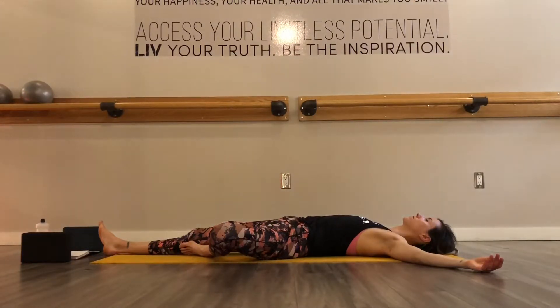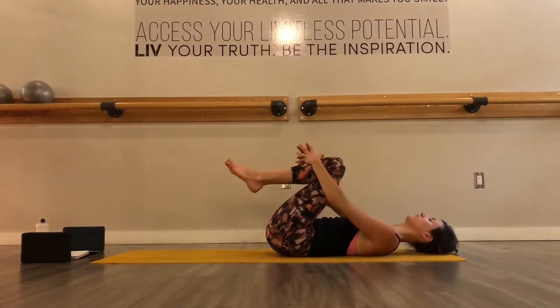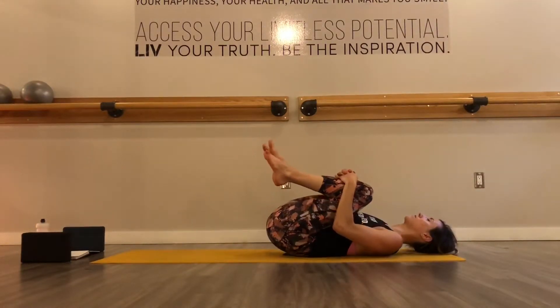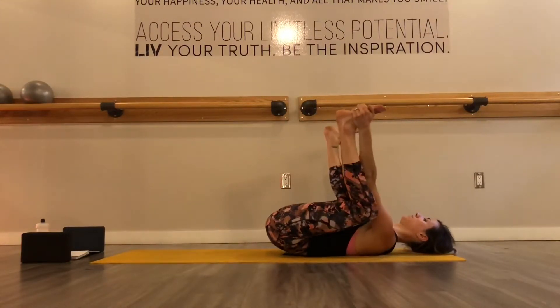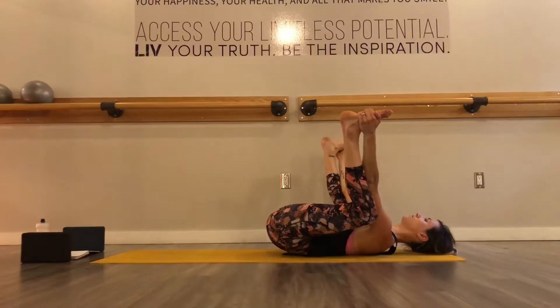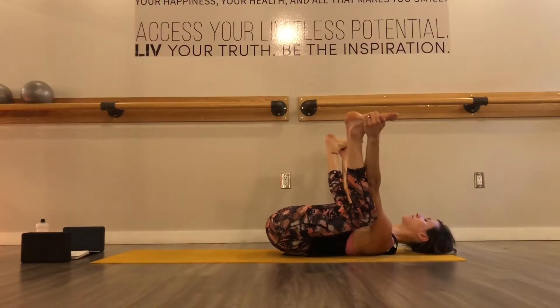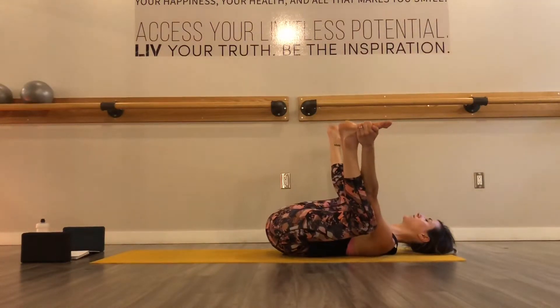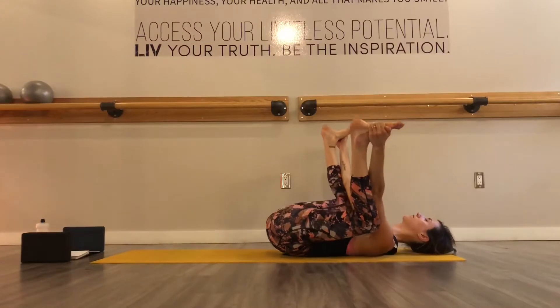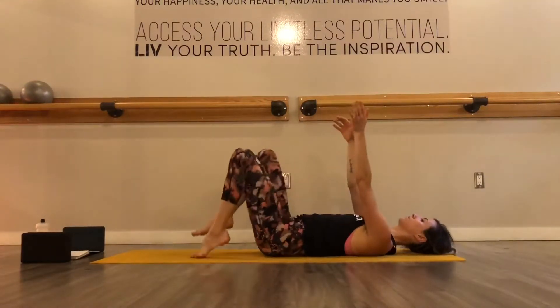Just letting yourself have these few restful moments in between movements. And when you're ready, you can hug your knees in towards your chest, rock side to side. And we'll make our way into our full happy baby. So both bottoms of your feet reaching up, elbows on the insides of your knees. Guide your knees down to the outsides of your shoulders. You can be still or find a little bit of movement, rocking side to side, straightening one leg and then the other, pulling them out to the splits or overhead.